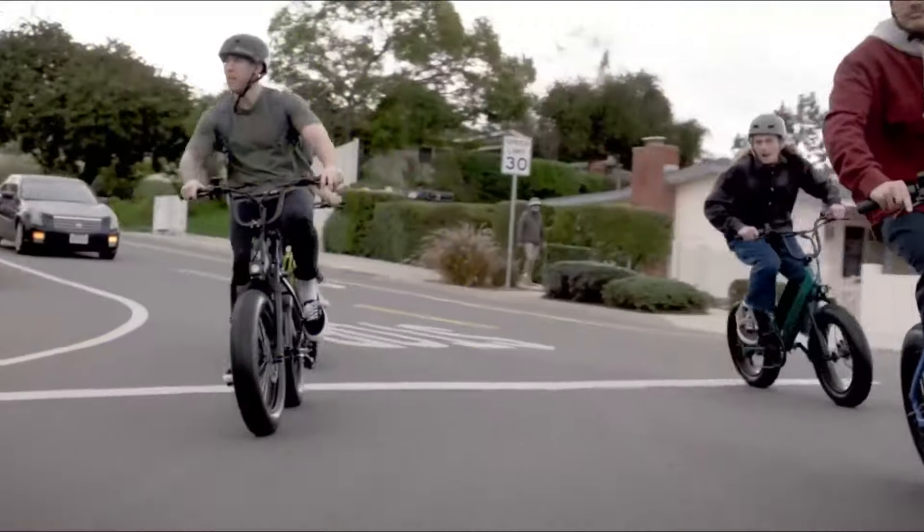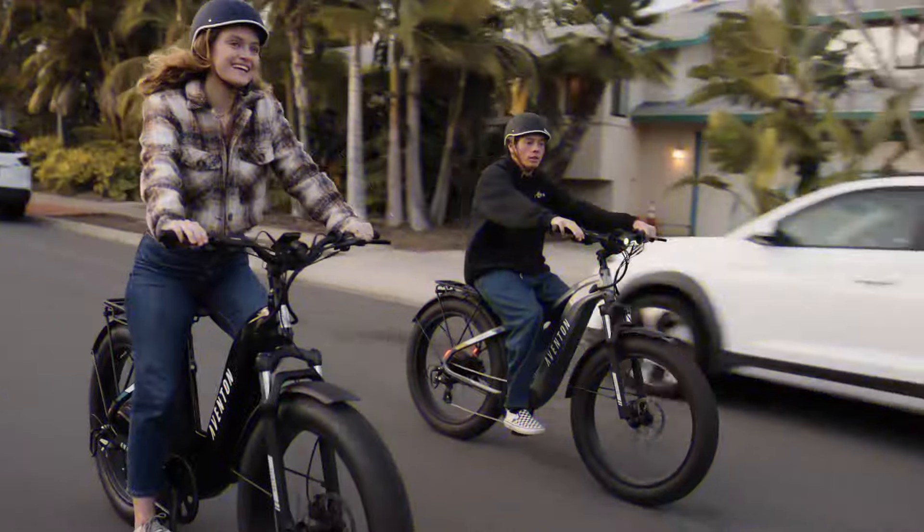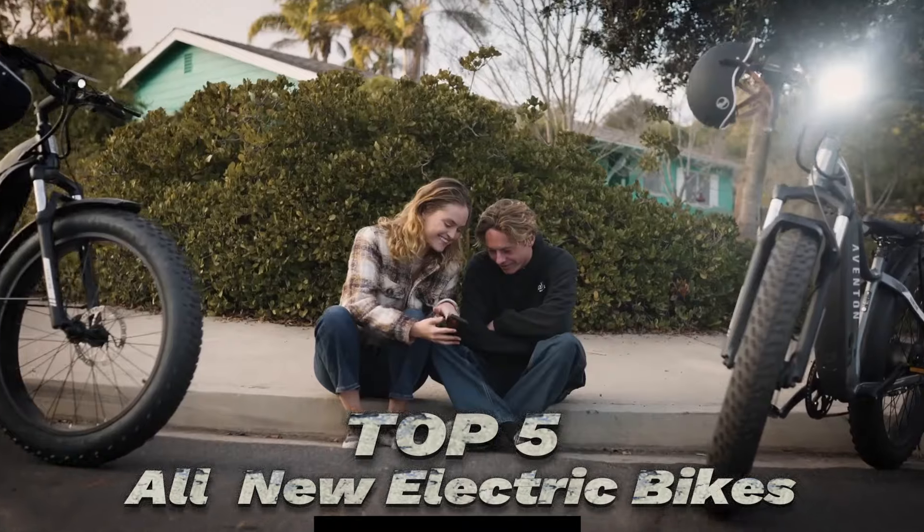They're becoming increasingly popular with cyclists of all ages and fitness levels. To help you find the right model, we've listed the top 5 all-new electric bikes and their key features, plus the things you need to consider to help you choose the best one for you.